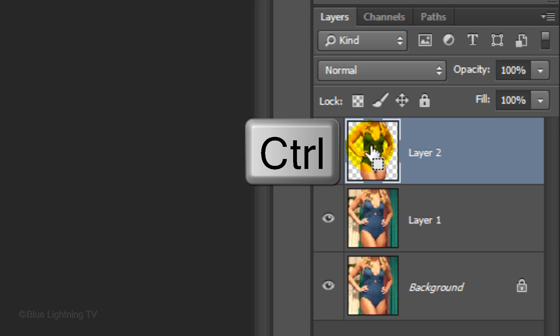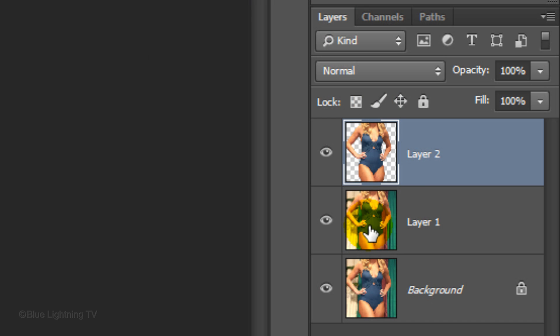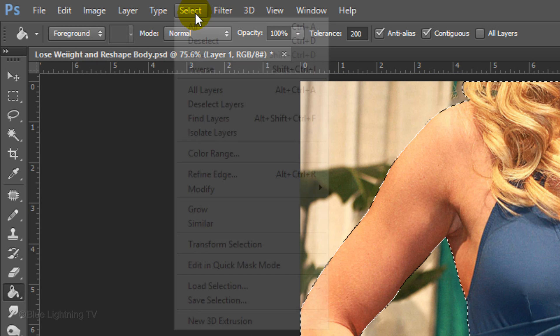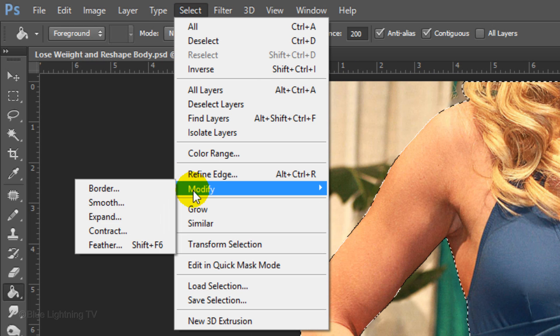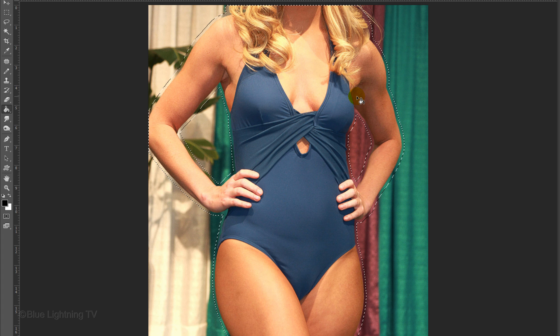Ctrl-click or Cmd-click on the figure to see the selection of its shape again. Click on the thumbnail of Layer 1 to make the layer active and click off the eyeball of Layer 2 to temporarily hide it. Go to Select, Modify, and Expand. We'll expand it by 10 pixels — adjust this amount depending on the size and resolution of your image, so your selection has expanded away from your figure as in this example.